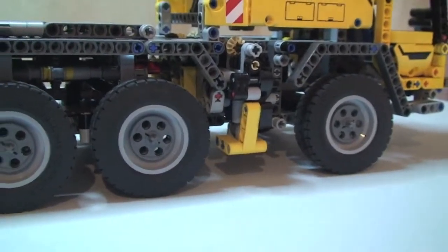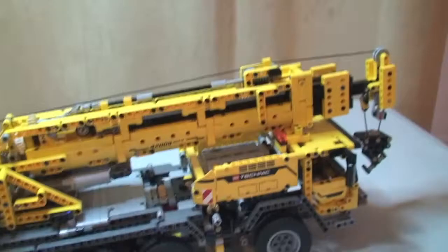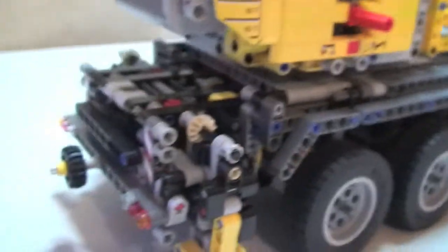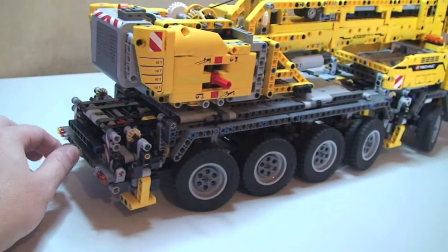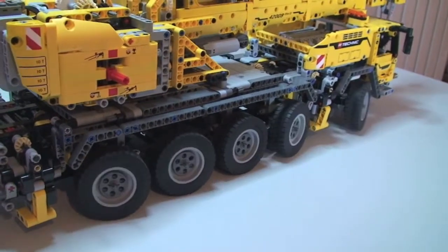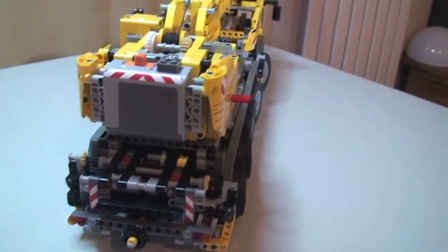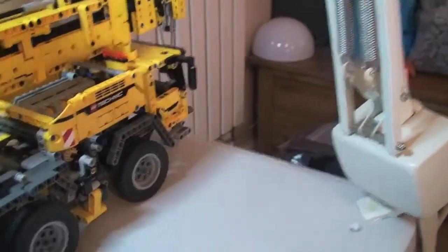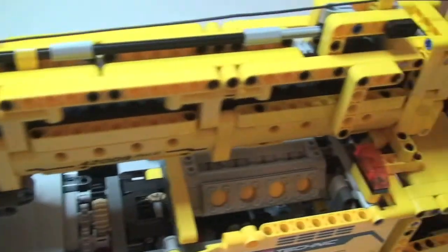And here is for the outriggers, which are there and there — they extend out and lower and raise. I'll show you that function in a little while. Going around to the rear of the set, this wheel here actually turns the wheels — so as I turn this you will see the wheels turning, and we push it along like so.